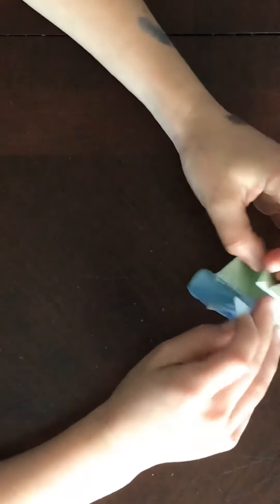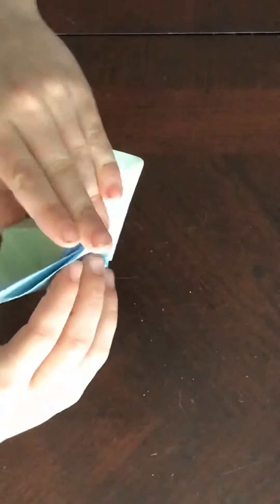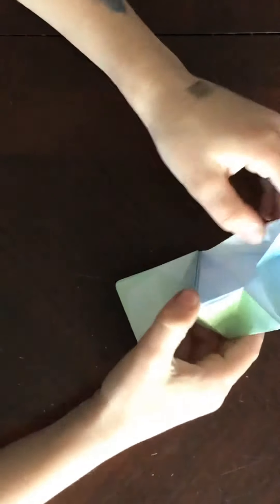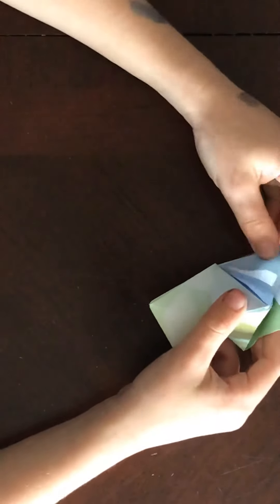Fold this corner into this side, like this. We're not done yet. So if you want to end it now, you can just tape it, but I don't like taping because it doesn't work with origami. Take this back, fold it up, then you have this little open area, so you want to push this part down. Then you kind of do it from a water bomb base, so this goes in there.